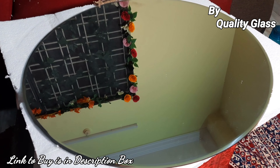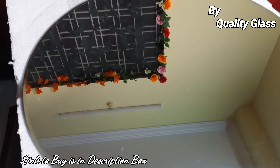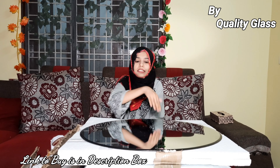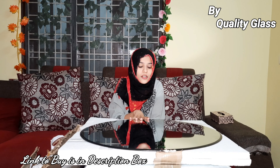This is frameless, but if you need a frame, that is also available. This will make your hall and bedroom look very attractive and it is a luxury looking item.